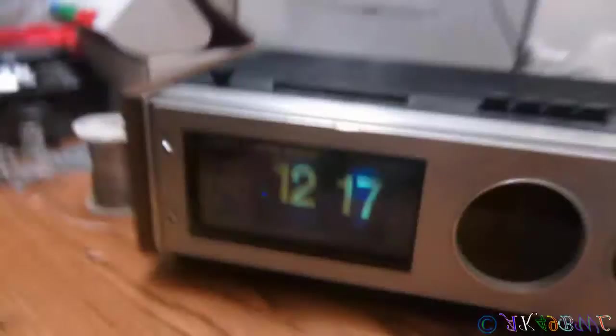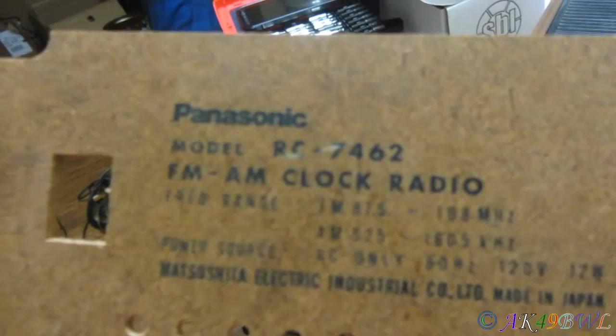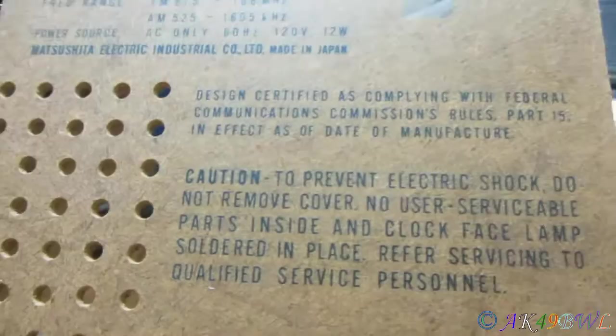So back together now — it is a Panasonic RC-7462. If anyone can tell me how old this thing is, that'd be really cool.